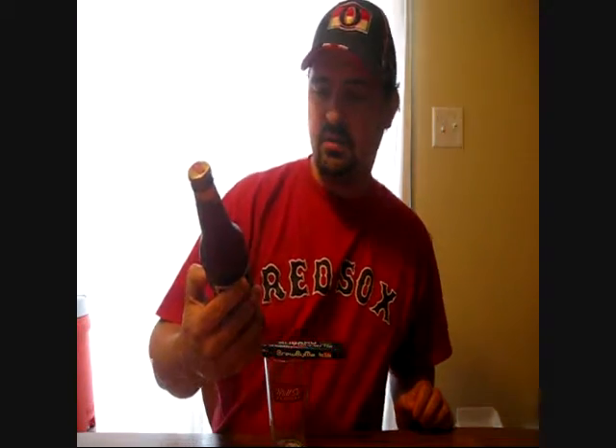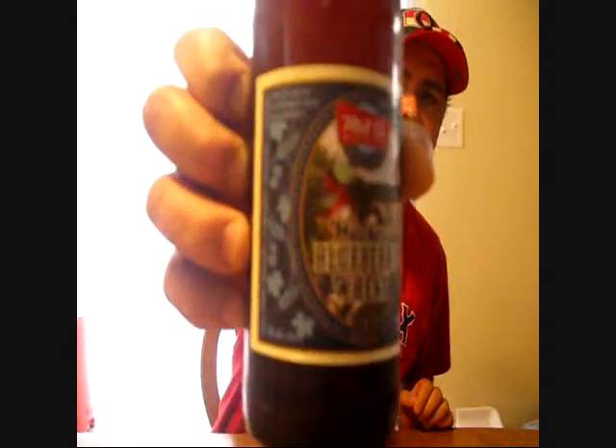Good evening, YouTube. Brewed by Me back again. Going to be doing another review tonight. Tonight I'm going to be doing another Mill Street product — it's their Wheat Beer Flavored with Blueberries, Walker's Blueberry Wheat Beer.